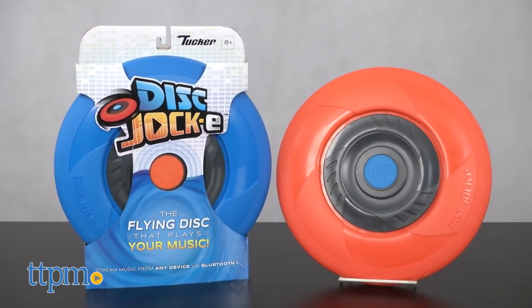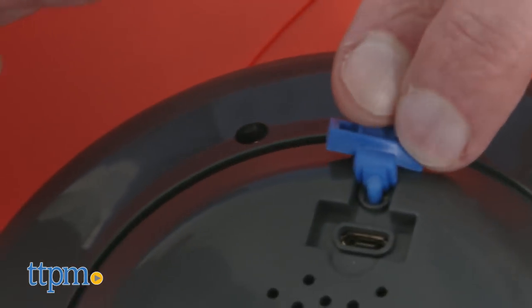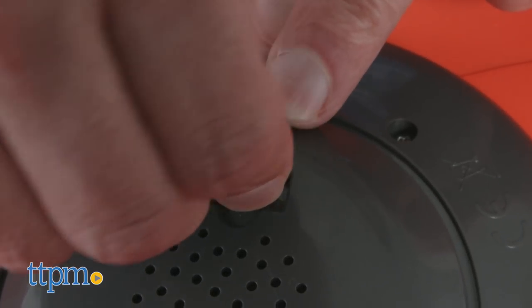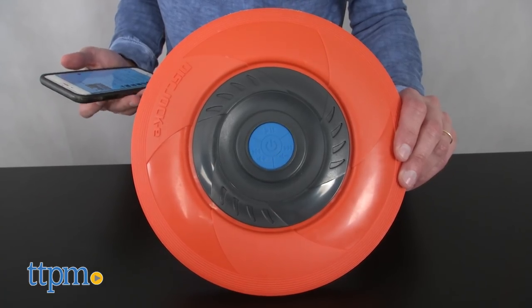When I first got this, it was like, do you really need this? So I decided to follow the instructions, charge it up. It takes about four hours to fully charge. And then I connected the music on my iPhone to this disc, and you know something? The quality was really good.